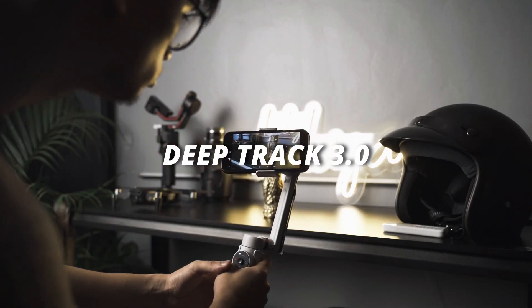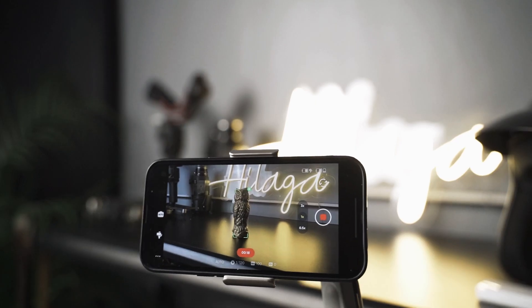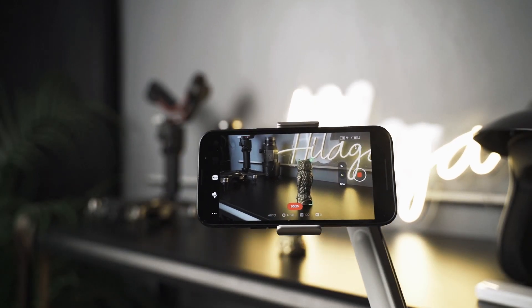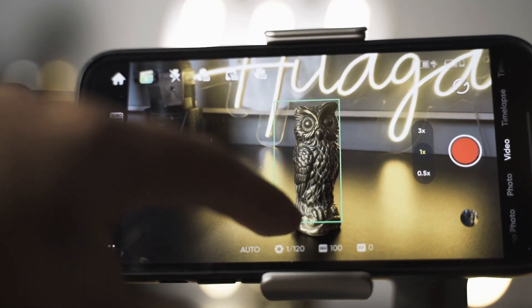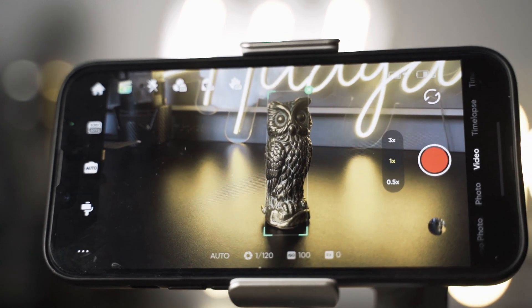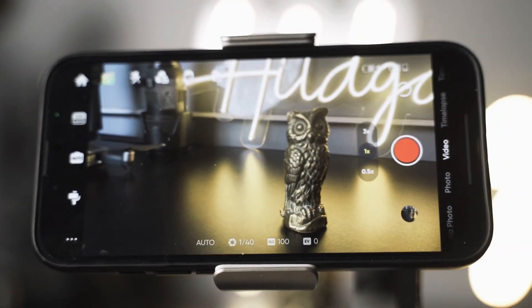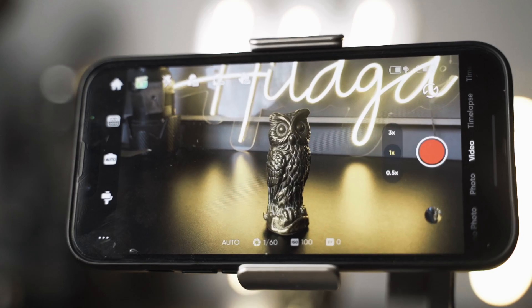The most exciting feature of this gimbal is its AI tracking. To activate Deep Track, you have two options. The first is to draw a box around your subject and the flow will automatically track what's inside it. You can also activate Deep Track by pointing towards the subject and tapping the trigger button.